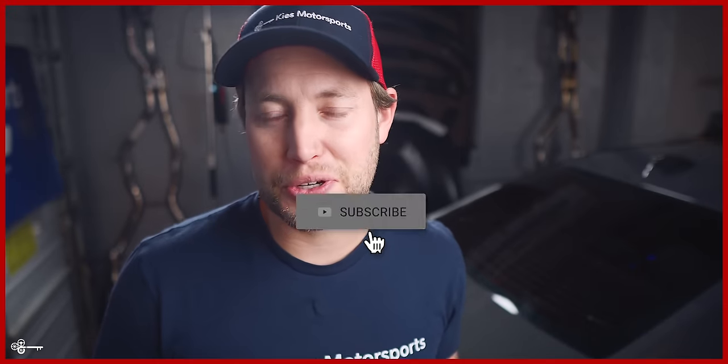Hey, this is Brian. Thanks for watching Keys Motorsports. If you like our videos, give us a thumbs up. Make sure to subscribe and check us out at keysmotorsports.com.